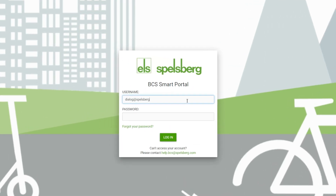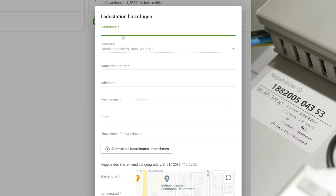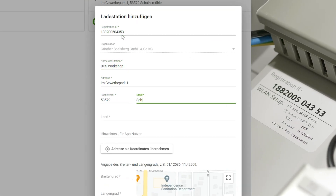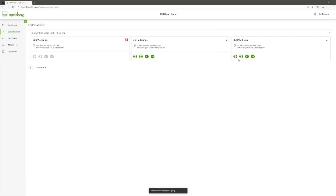As soon as the station has established a connection with the Internet, the operator simply has to log into the management portal they have set up and add the BCS by entering the registration number from the internal label on the portal. The site has then been added and the charging station is fully set up.